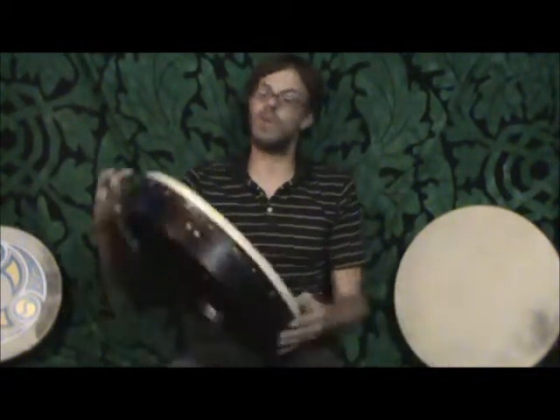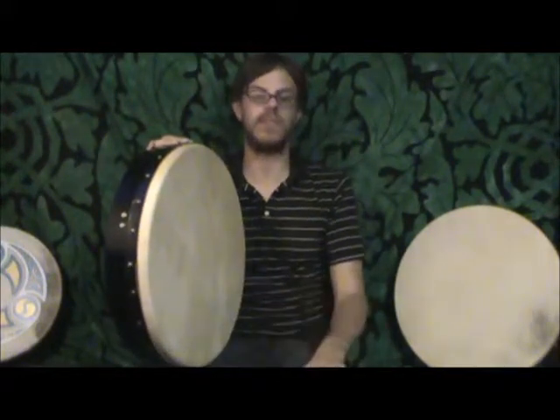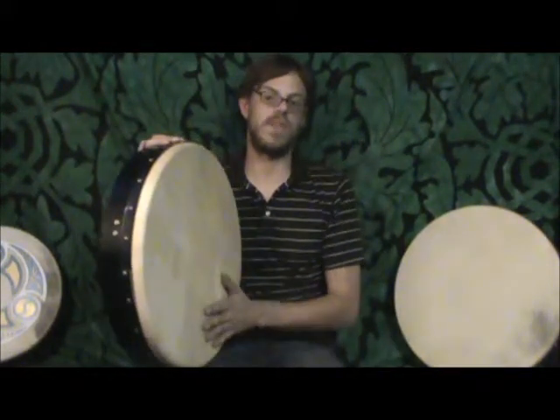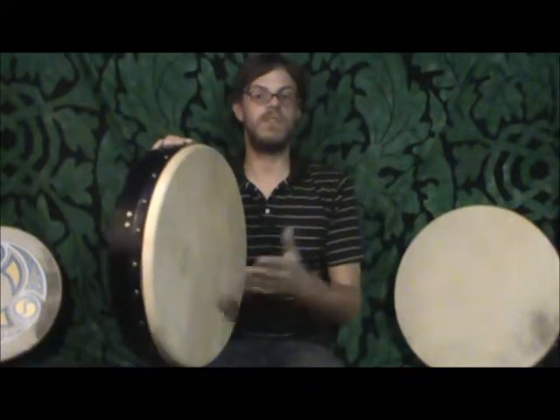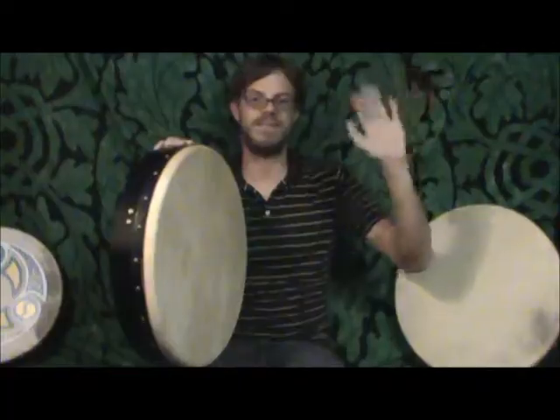So definitely check out the Walton Super Pro. It is not a drum you'll regret if you are looking for a step-up drum, or you're a professional looking to get the traditional, real Irish 18-inch standard bodhran. This is as close as you will come to that sound. I hope that gave you some information about the product. Thank you for watching, and we'll see you around the website. Bye.